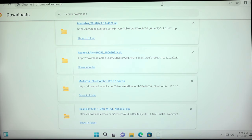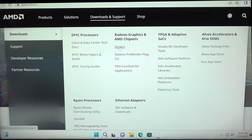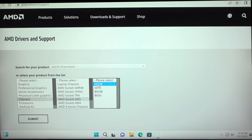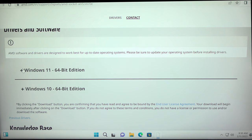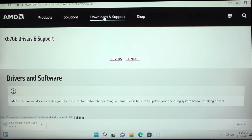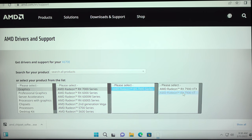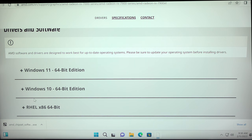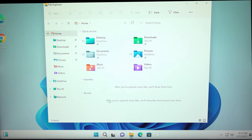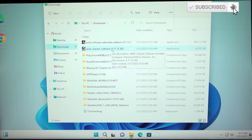For the chipset driver, go to amd.com, Downloads and Support, then Drivers, select AMD Chipset, AMD Socket AM5, X670E, and click Submit. Select your operating system — Windows 11 — and click Download. While that's downloading, go back for the graphics driver: Radeon RX 7000 Series, 7900 and 7900 XT, click Submit, select your OS, and download. Now everything's downloaded — close out of here, go to File Manager, and go to Downloads. The very first driver you want to install is the AMD chipset driver — double-click on that.